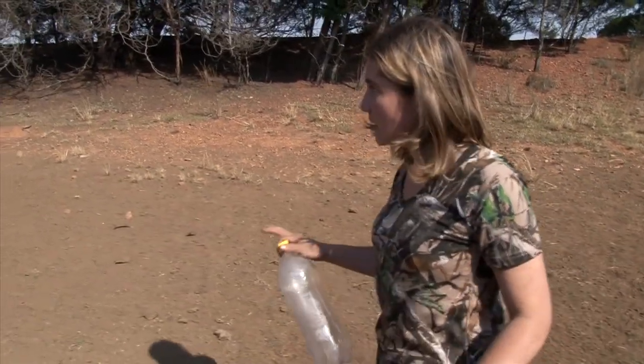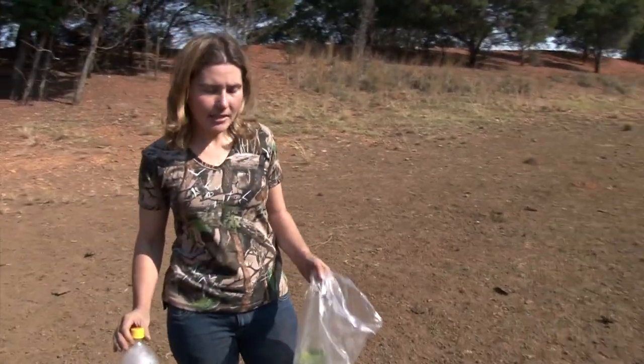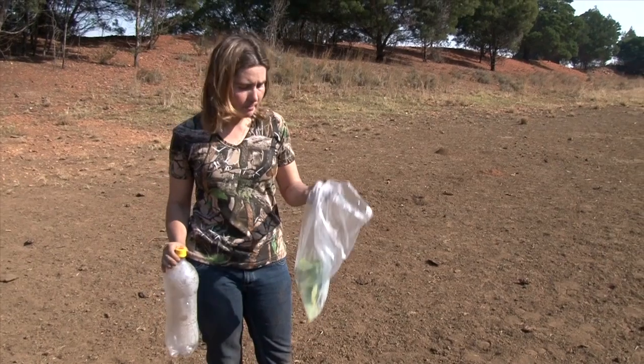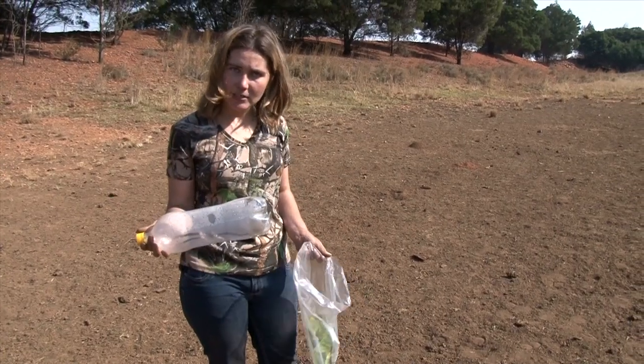What we'll be needing is a nice sandy opening, a nice soft sand. I brought some stuff with me: a plastic bag, some green leaves that I picked — quite nice and fresh — and then of course a plastic bottle.